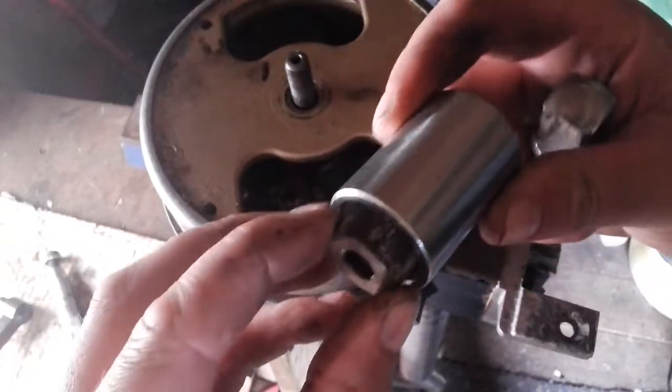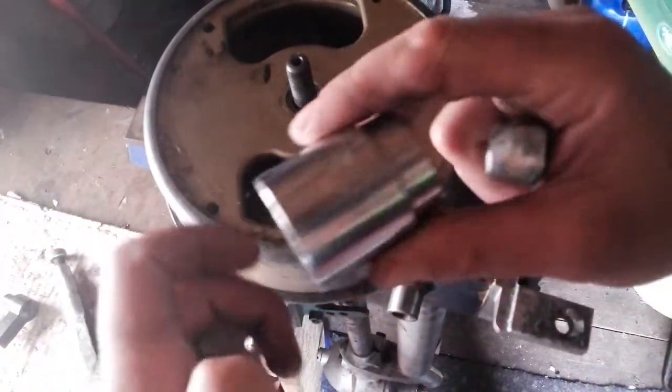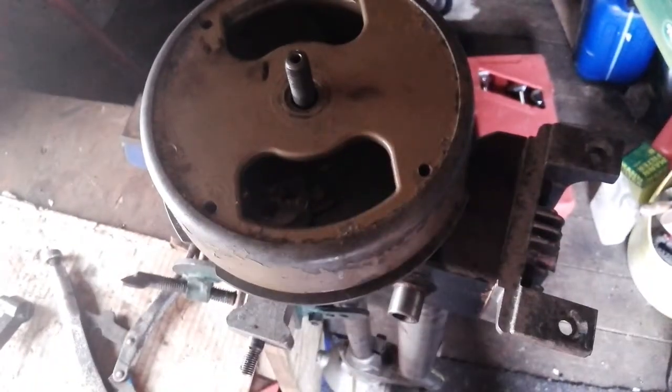That nut usually takes a 24mm — there is a little bit of play but it won't slip on it. If you have the bigger top nut, that is usually a 32mm — there is a little bit of play but there is enough to get it spun up and it won't slip on it.